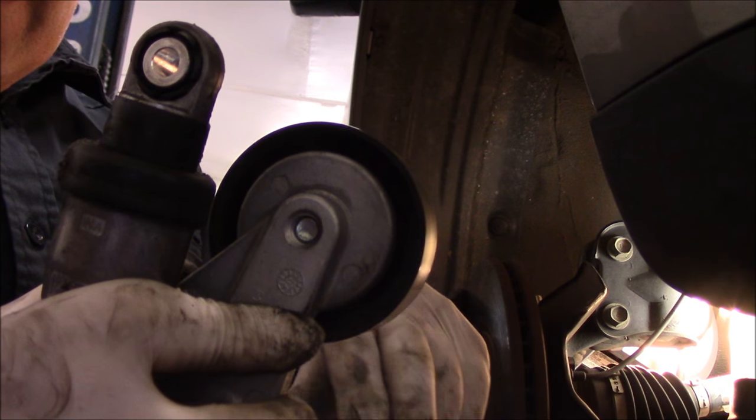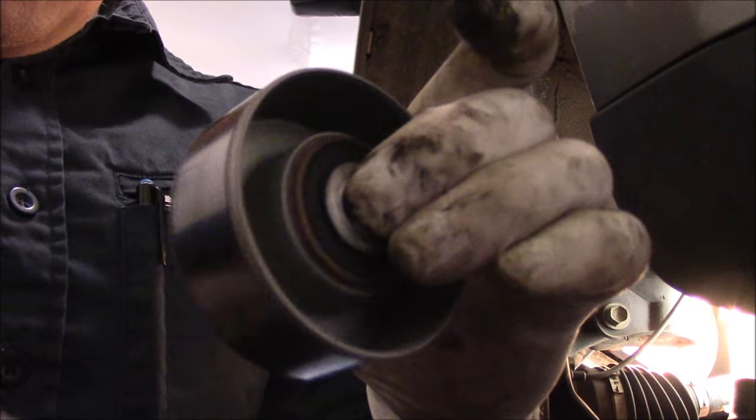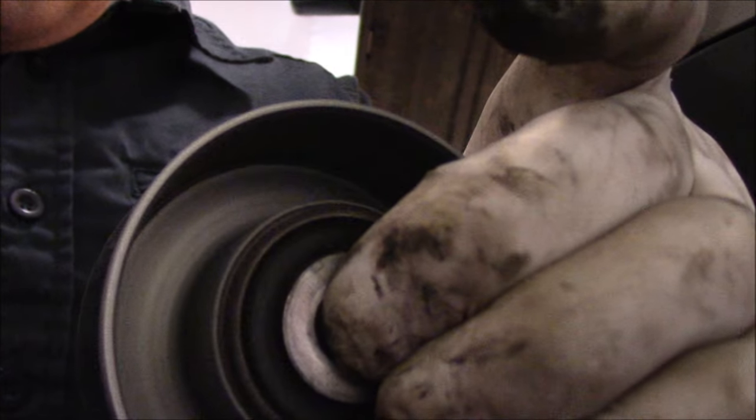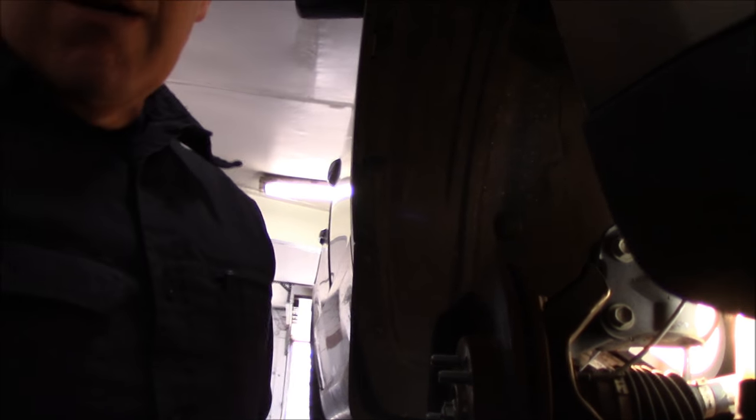You can hear a little bit of noise on this one, but this one here — the idler pulley — was actually the one that was really bad. Let me grab the new parts as soon as they get here, and then we'll put this job back together and hopefully it'll be nice and quiet and out the door.